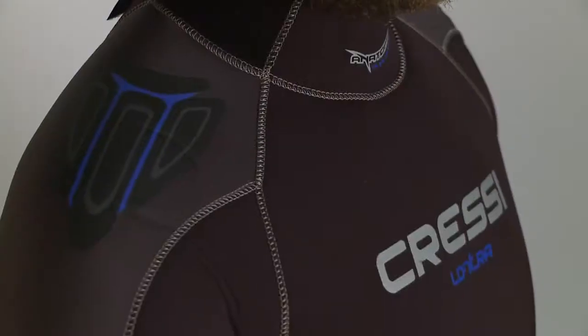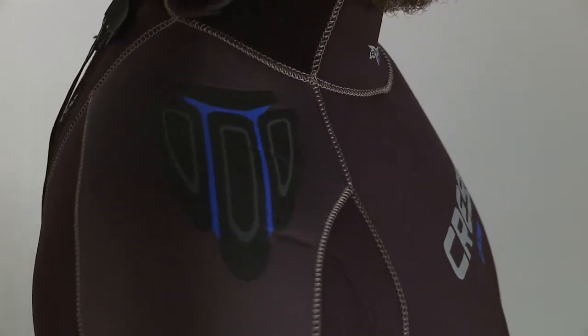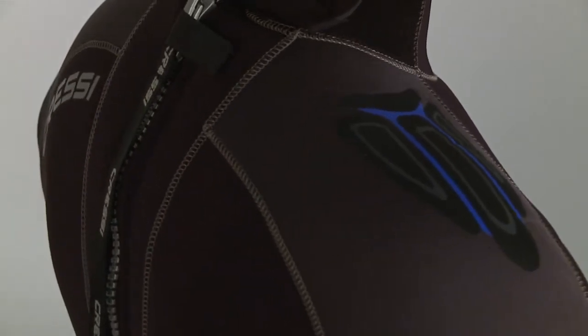The Lantra is anatomically cut, so it fits arms and legs with less bunching. The newly designed knee and shoulder pads give the suit a modern look and help protect against wear in the areas that take the most use.